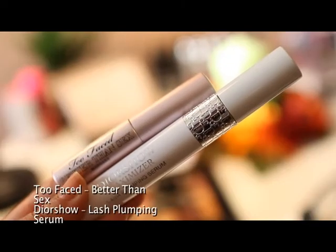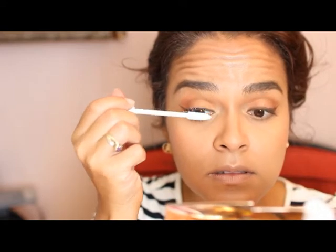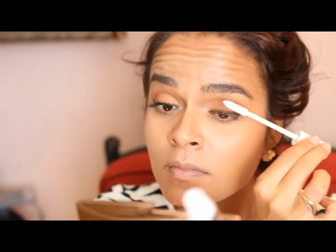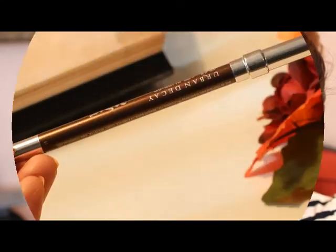I'm obsessed with this combo at the moment — this lash plumping serum by Dior is perfect for giving extra volume to the lashes. It takes any mascara you apply on top and just takes it to the next level. If there's any mascara you have lying around that you're not too happy with, try it with this — I promise you won't be disappointed.